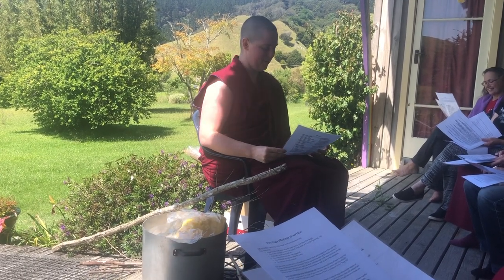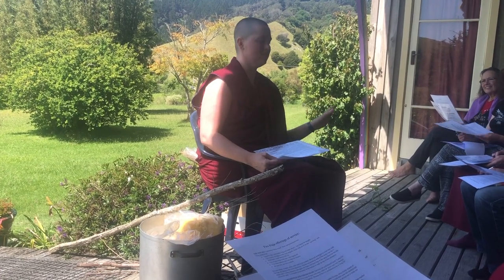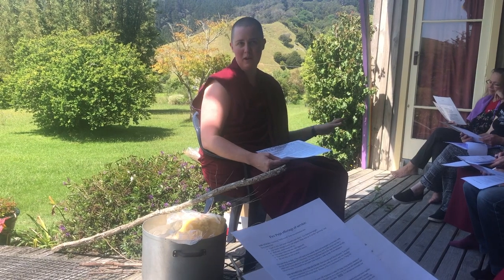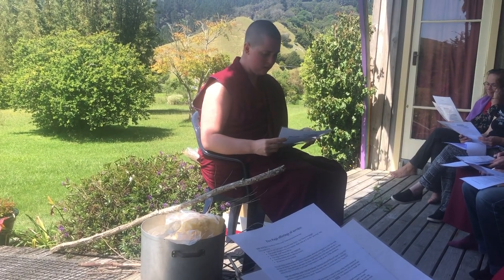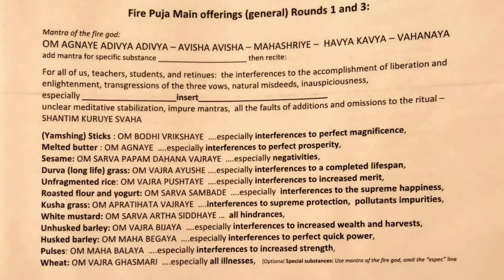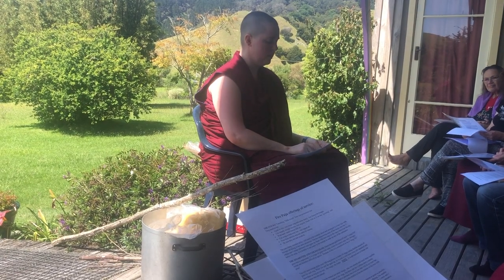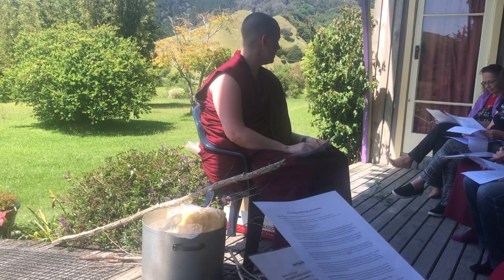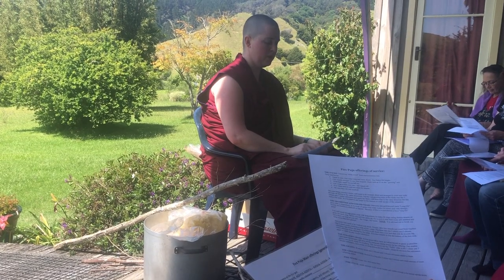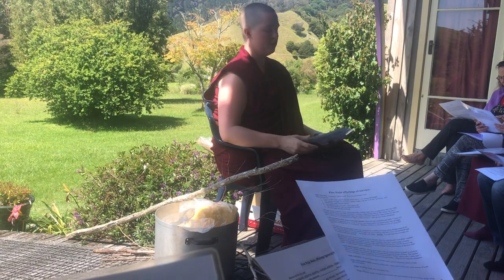There's one grain that's kind of a variable, which says roasted flour and yogurt — sometimes called cooked food. For some pujas, people will use cooked rice with some sultanas in it instead. The roasted barley flour and yogurt can be made into strips or balls, whatever is useful for offering into the fire. But some people just cook rice and add the three whites and sweets and some sultanas.